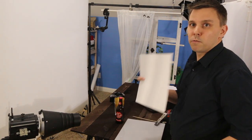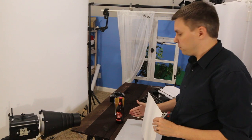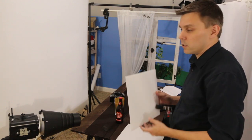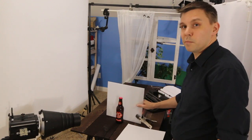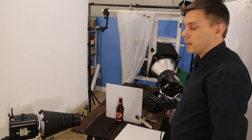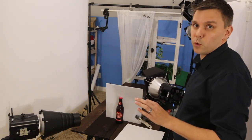First up, I used a reflective white card to get some light on the bright side of the label. Next, I wanted to get some nice light through the bottle itself, so I took a piece of plexiglass and I placed it behind the bottle. Then I grabbed a fifth light and I moved it around until I got the lighting through the bottle exactly the way that I liked it.